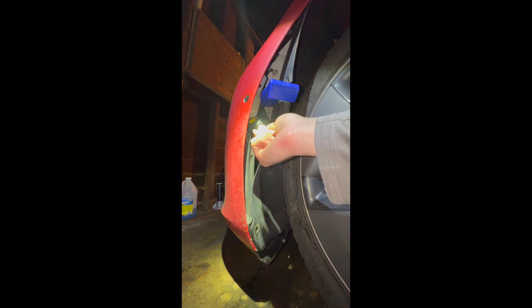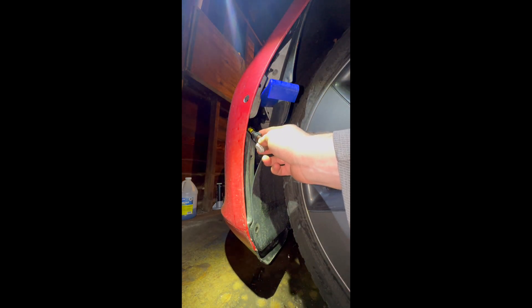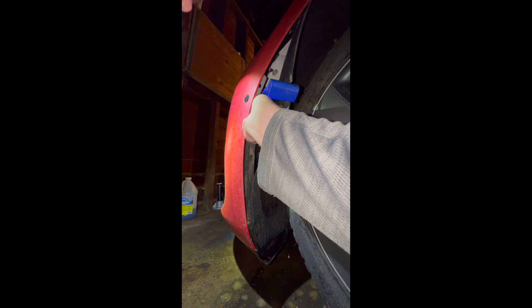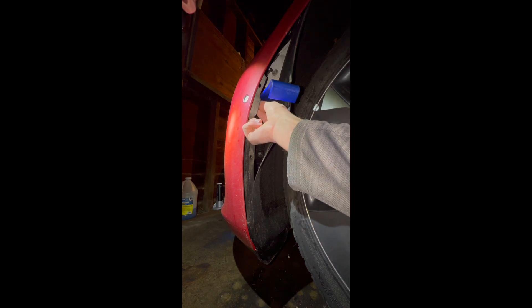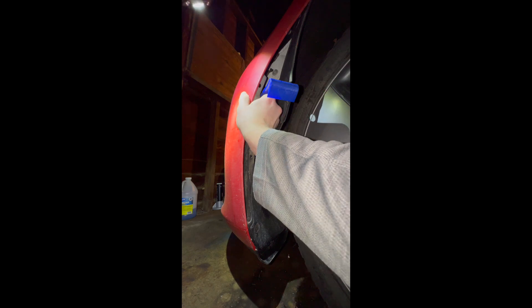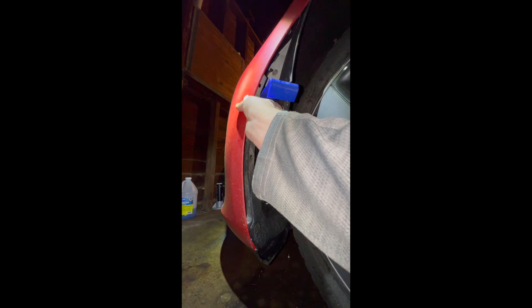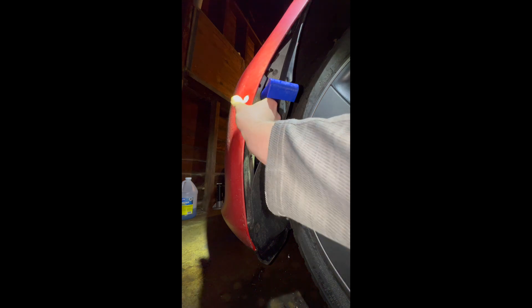Now that we know the new sensor is working properly, we can go ahead and put it back into the bracket. Note that the clip and wire face towards the front of the car when you put it in the bracket. You want to get everything lined up in the hole — you don't want to go at it cockeyed. Just kind of push it straight in; you might need to finagle it a little bit, but it feels like everything is clipped in properly and it's not going to fall out.